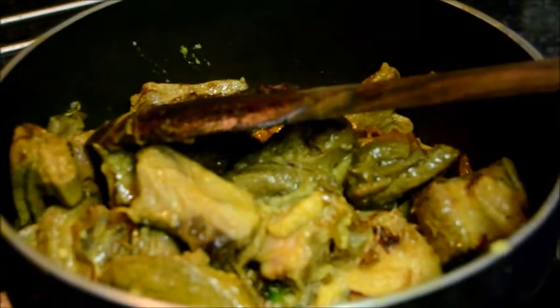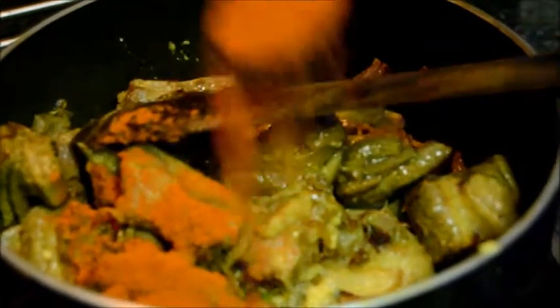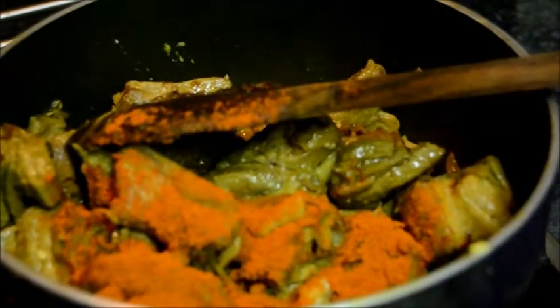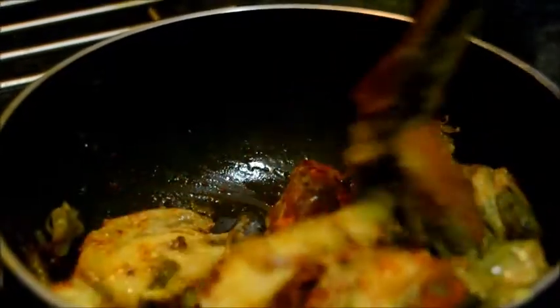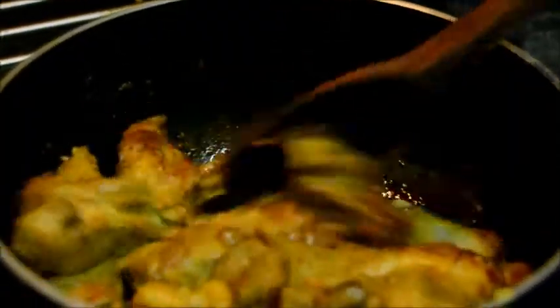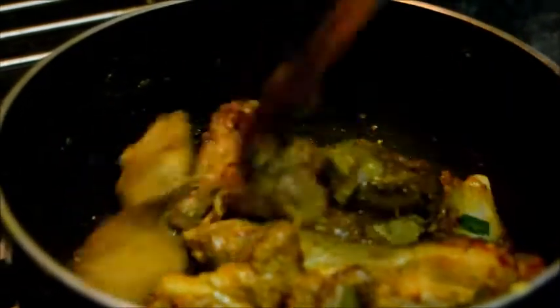Then add 1 teaspoon of red chilli powder. Continue stirring. Fry for another 5 minutes.